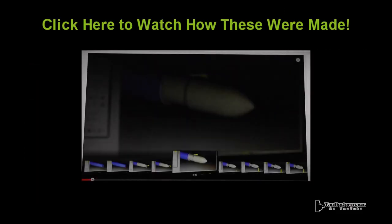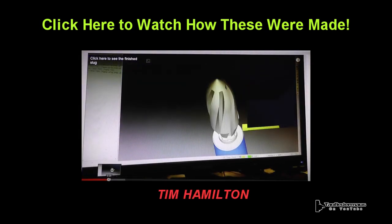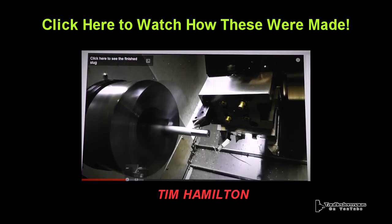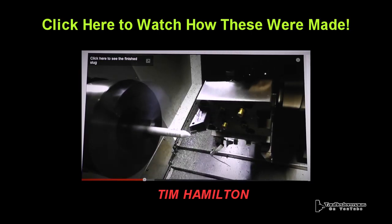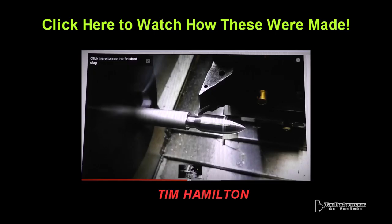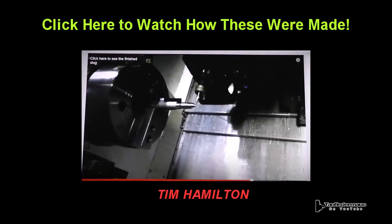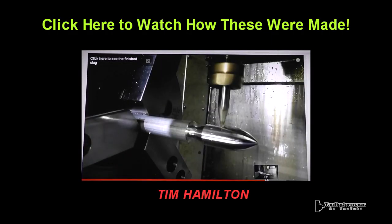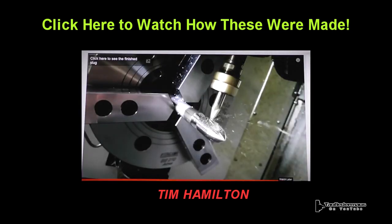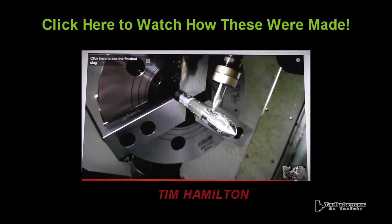Tim Hamilton was kind enough to make a video on how he made and designed these, showing some of the machining, the machine tools, and the very sophisticated CNC process. Please check out his video — he's got other ideas in store too, so it might be a good idea to subscribe to him. I definitely want to thank him for all this hard work. I wish they would have worked, but we at least learned something. So if you've got any suggestions for Tim, go to that video and tell him your thoughts. Thanks for watching.